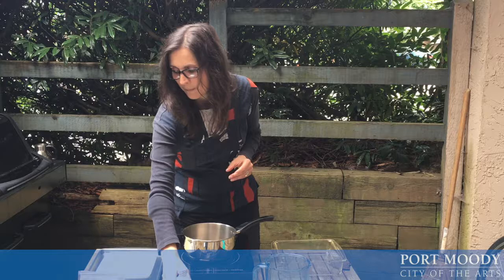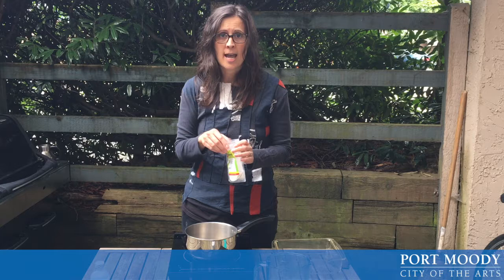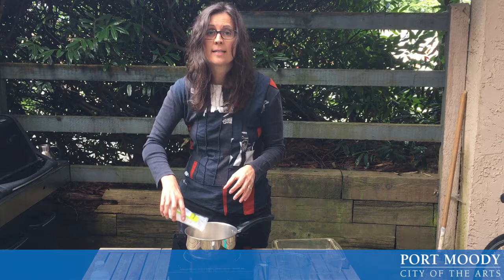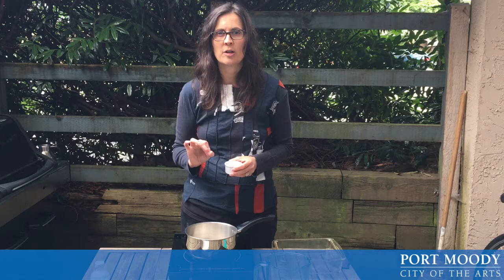We're going to start mixing our solution. Once you start mixing everything you'll want to do everything in quite rapid succession, just because the liquid can start to solidify. Make sure that everything is pre-measured and that you're all ready to go. The first ingredient that you'll want to put in is the agar agar. You'll want 25 grams — this package from Palm had 50 grams in it so I was able to divide it in half. So we'll put that into the pot. The next ingredient is one teaspoon of salt.